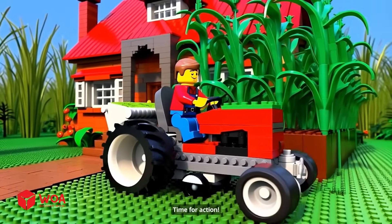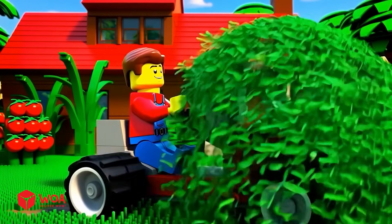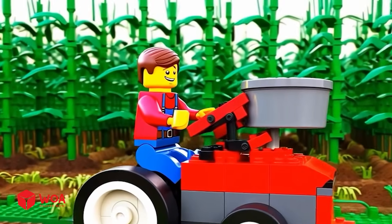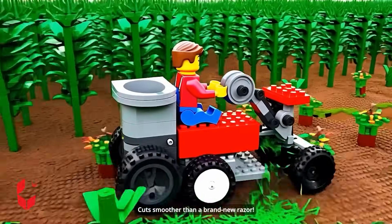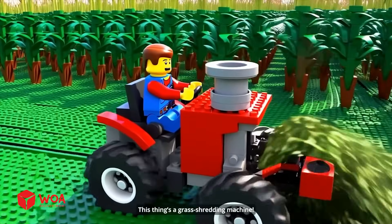Time for action — operation lawn cleaner! Let's mow like a pro. Good job, cuts smoother than a brand new razor. This thing's a grass-shredding machine!